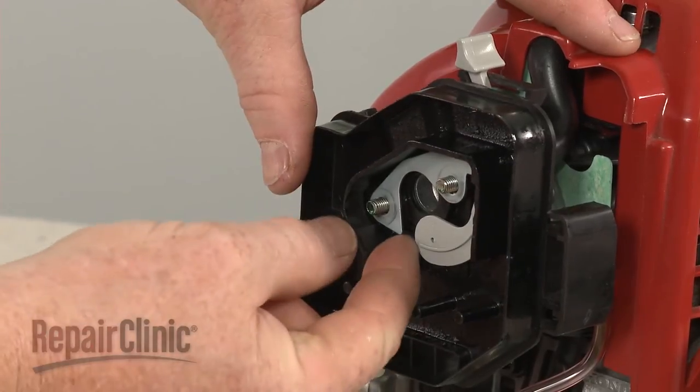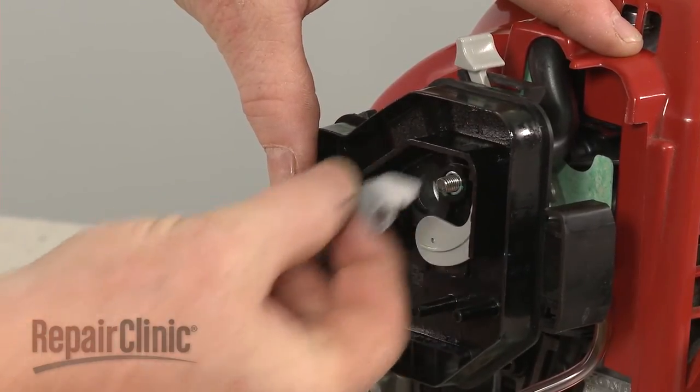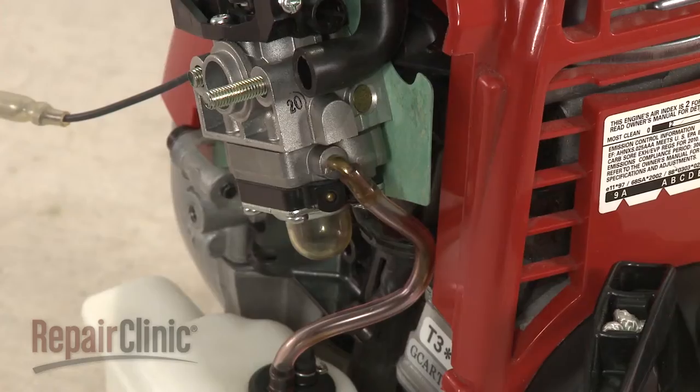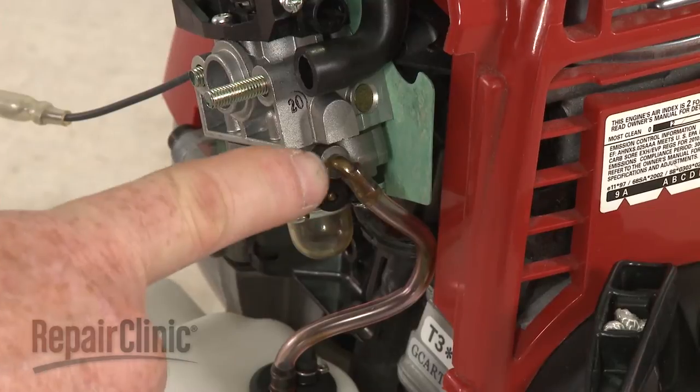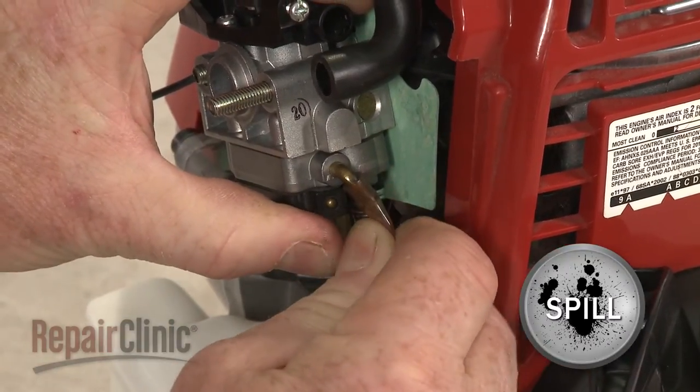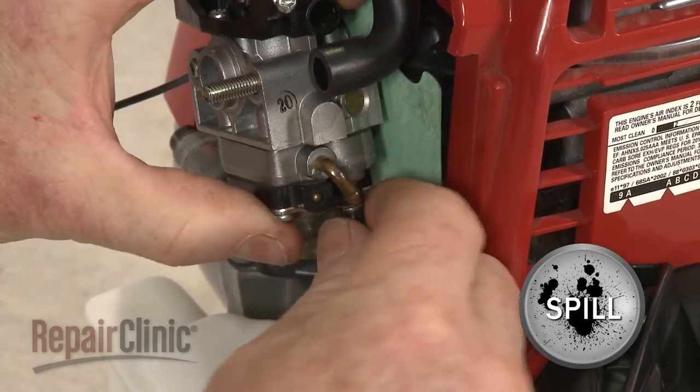Remove the support plate and detach the housing from the breather tube. Note the orientation of the fuel lines attached to the carburetor, then detach them. Be prepared for some fuel to spill.